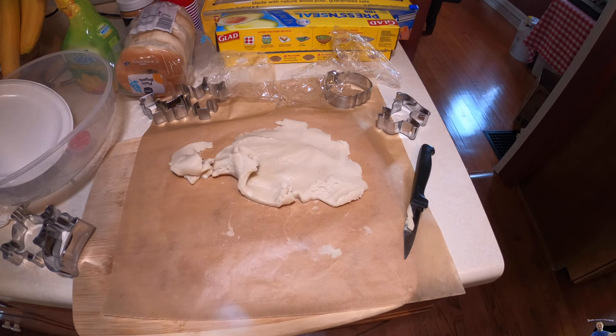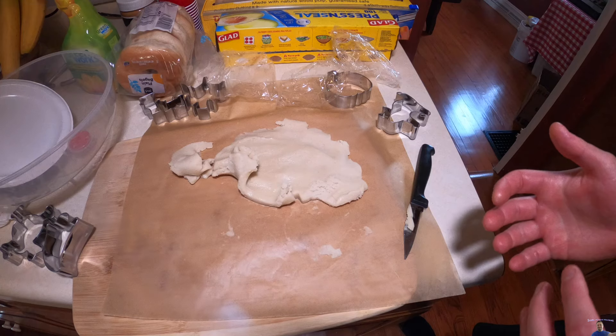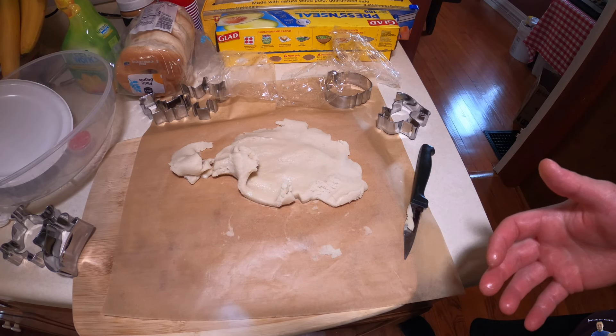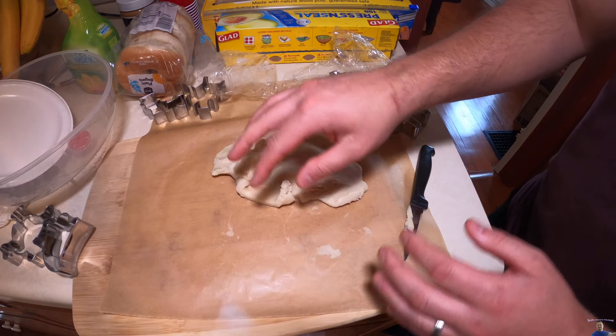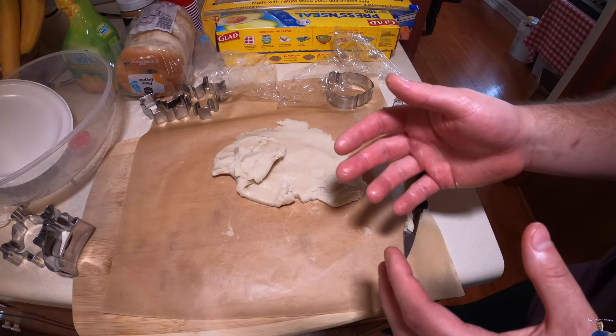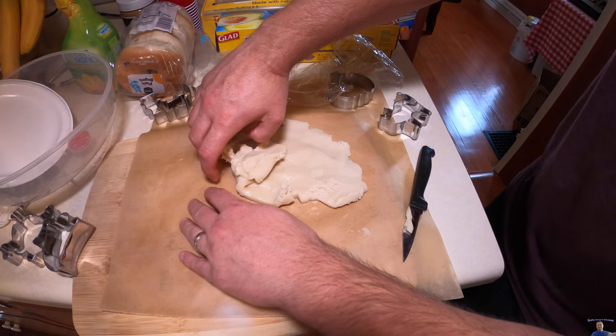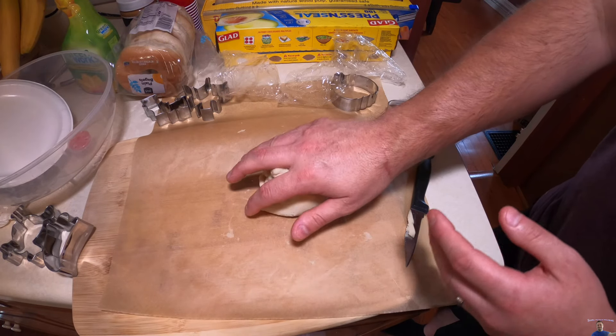For your cookies, bake at pretty much 325 to 350 degrees for about 9 to 12 minutes. What I like to do is set it for 350 and then have a timer go off at 9 minutes, look at the cookies, and if they need an extra minute or two, go ahead and add that.